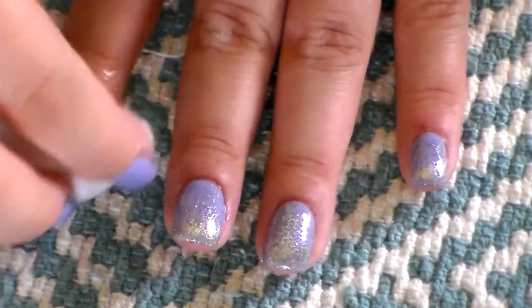And the final step, grab some cotton with some alcohol and rub the tacky layer off the nail.